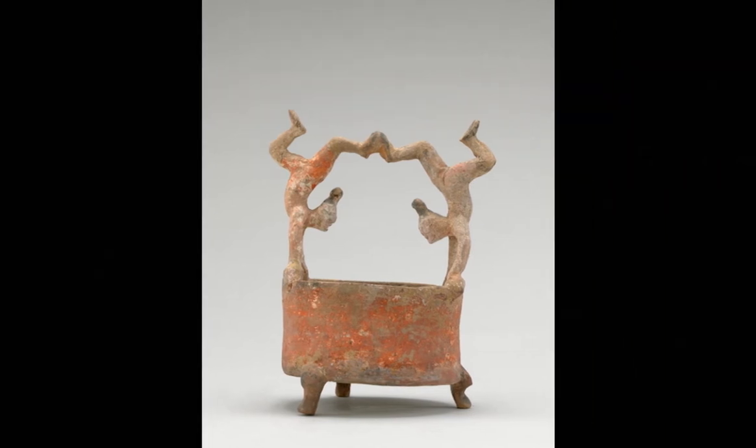This is actually something called Ming Chi — and if my pronunciation is not the best, please correct me in the comments. Ming Chi is loosely translated as 'spirit goods' or things that were made for people to enjoy in the afterlife. At around the time this piece was made — with the acrobats balancing on the rim and touching their feet together in a dramatic, dynamic pose — it would have been meant to bring entertainment, amusement, and joy to the person who had it with them in their tomb, so that they could enjoy the comforts and pleasures of their lived life extended into the afterlife.